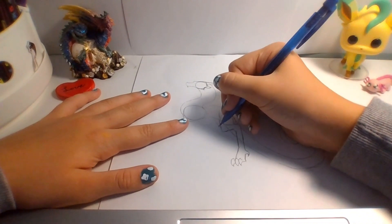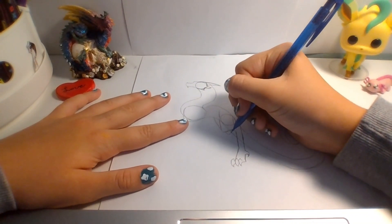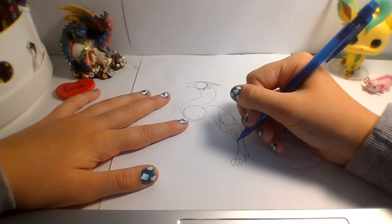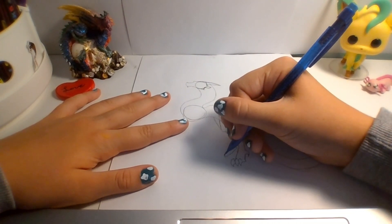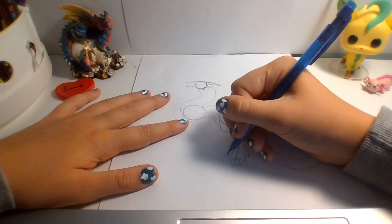Alright, and then we've got our wonderful other leg, and for the back leg, I just put the claws on the other side.